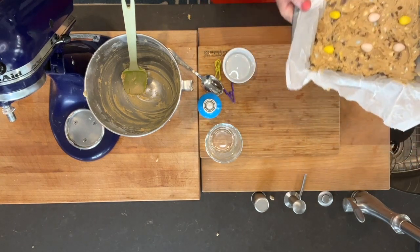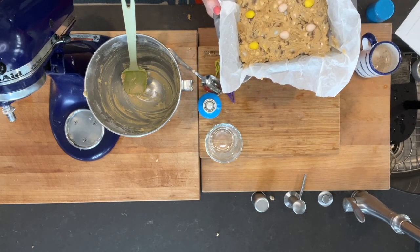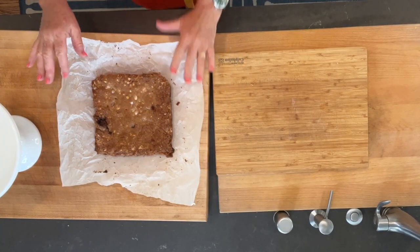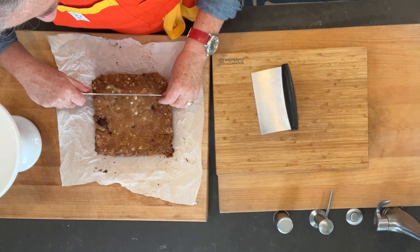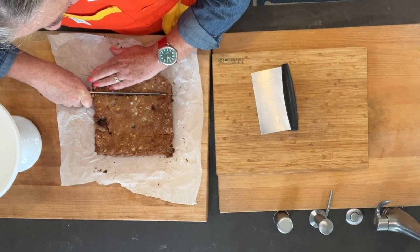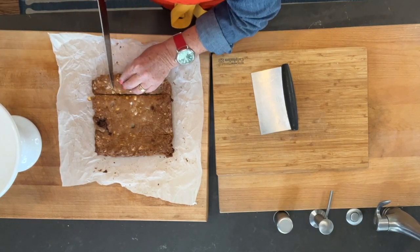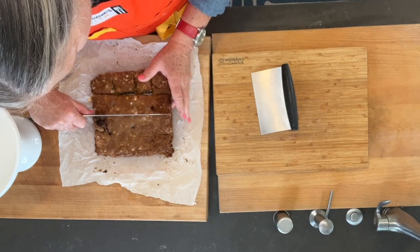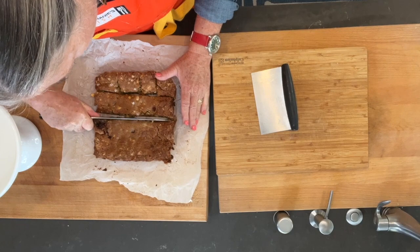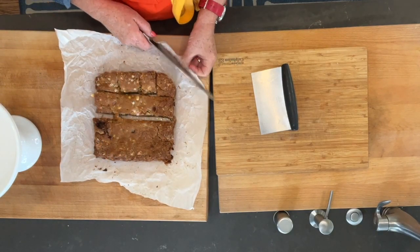Alright, blondies go in the oven for about 30 minutes, then we're going to let them rest for about 10 minutes before we cut them. Our blondies have been fully cooled, so you want to be quick with your knife and sharp with your knife, because you want them to stay together and hold up. They're a little soft, so be quick. You can see I cut into one of the little Cadbury eggs in there — yum.